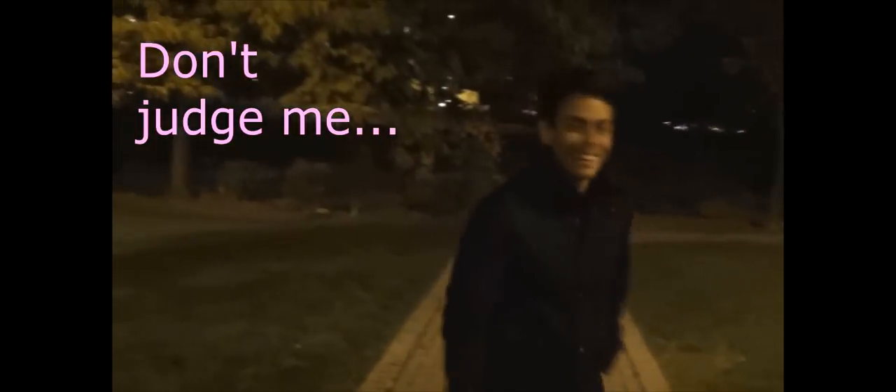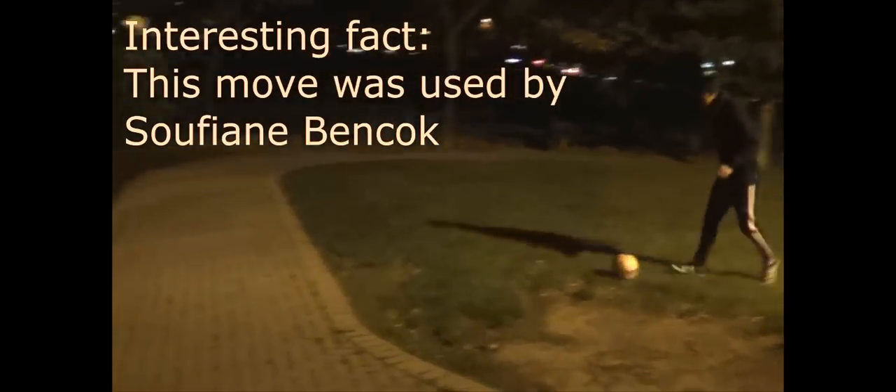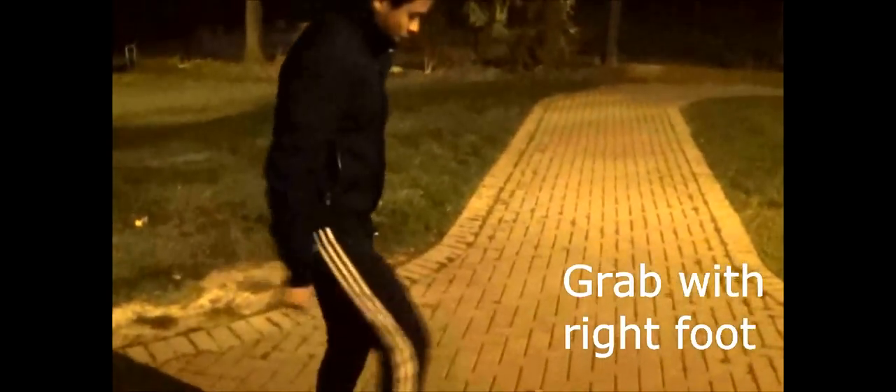You don't want to over-kick it. Get the ball, pull it back, hit it lightly, and then grab it with your right foot. You're going to end up like this. Now this is where it gets tricky — pull it, hit it with the right foot.